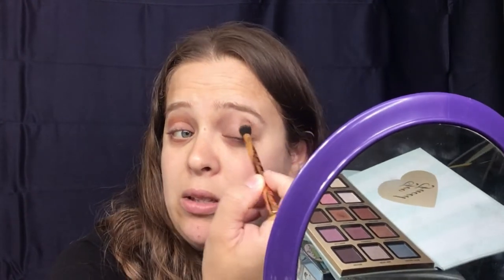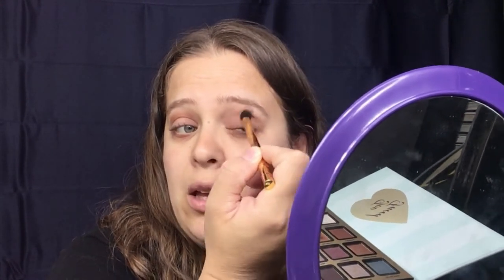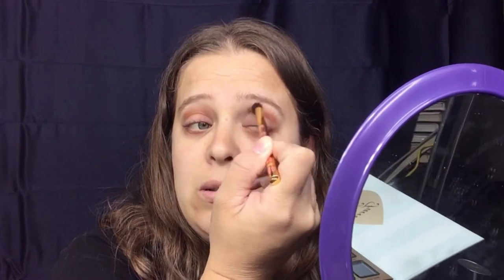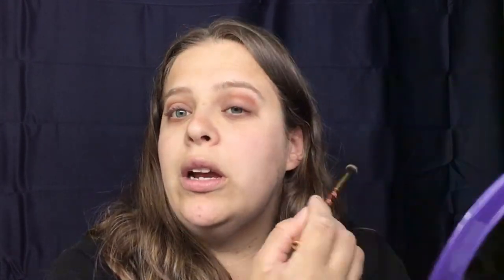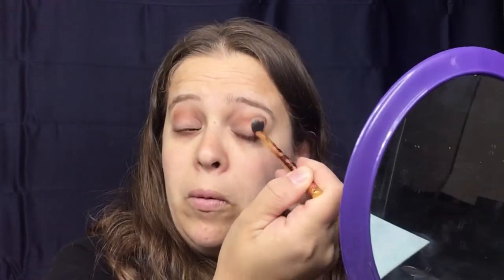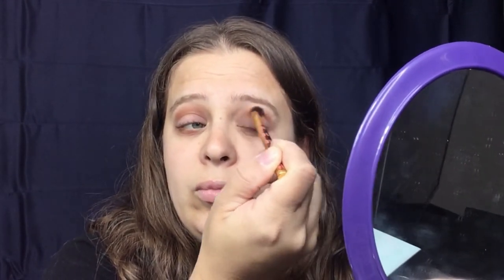I do have hooded lids, so I have to go higher than most. You can do a windshield-wiper side to side and then start doing circle motions. I just really want to get it darker in my outer area and work it a little bit lighter toward the inner portion.